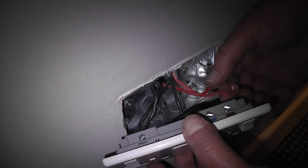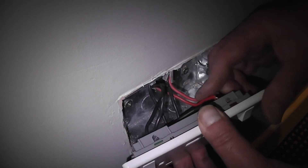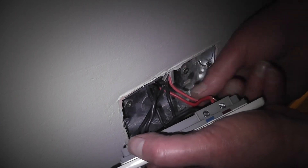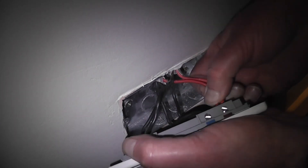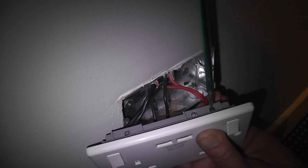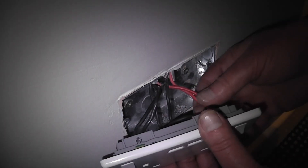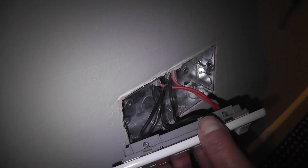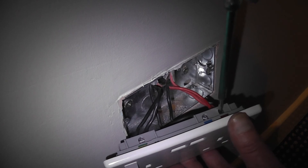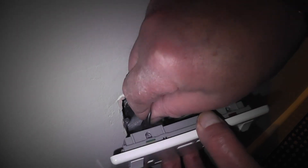It's switched off so there's no power coming in. Push the live wire into place, as far as it can go, and screw it down. Then go over all three of them again and screw them down to be sure. Just to be doubly sure, give them a tug to make sure they don't come out.